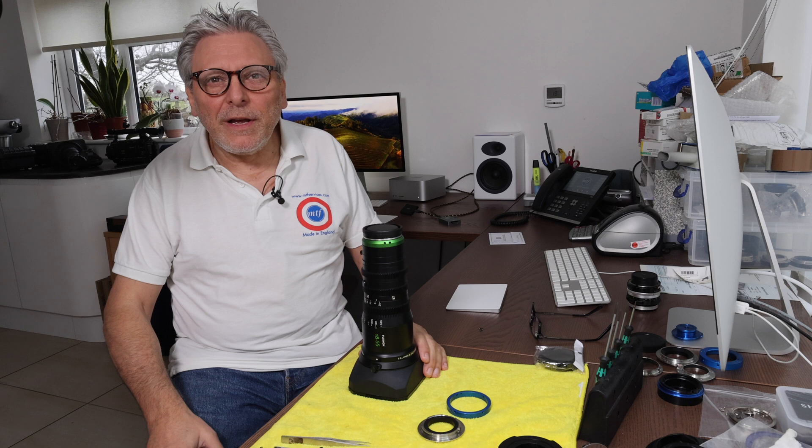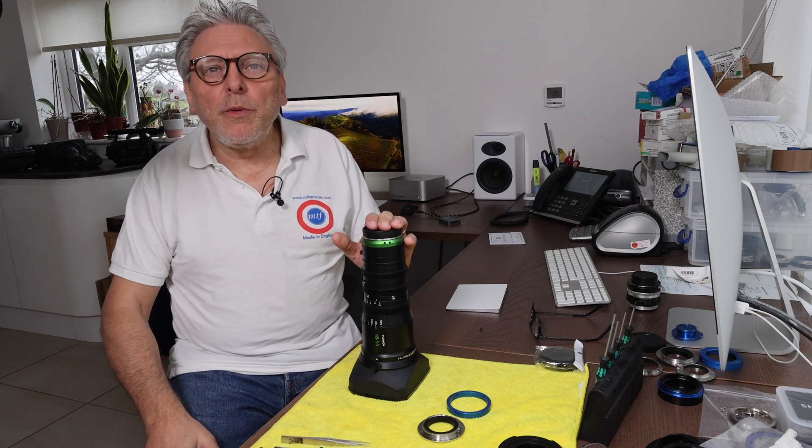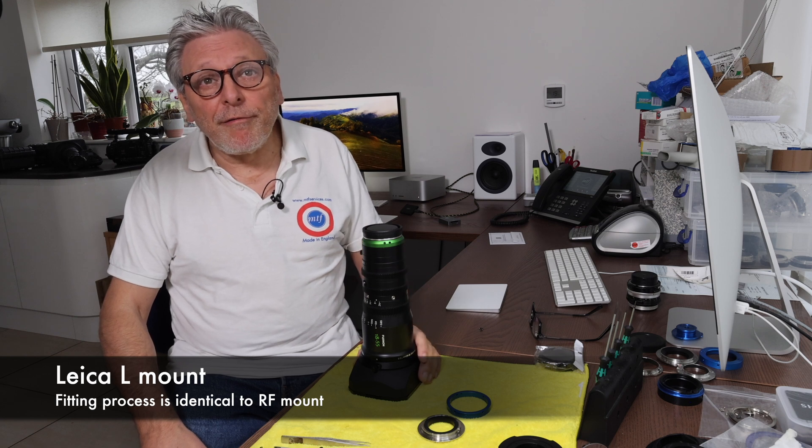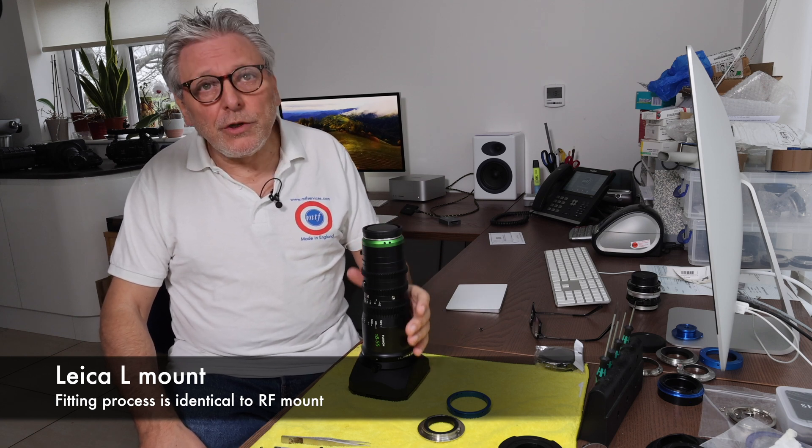Hi, I'm Mike from MTF. Today we're going to show you how to convert your Fuji MK lens from the native E-mount to Canon RF mount. Once you do that, you'll be able to use the lens on various Canon R-mount cameras and also the RED Komodo.